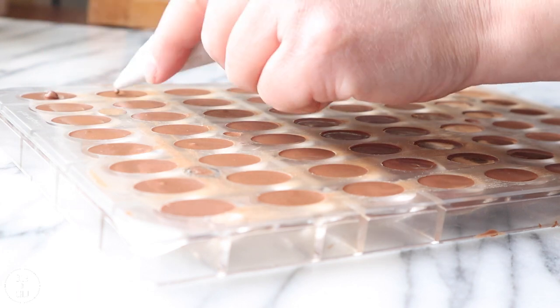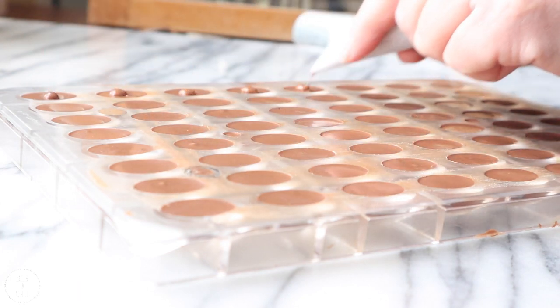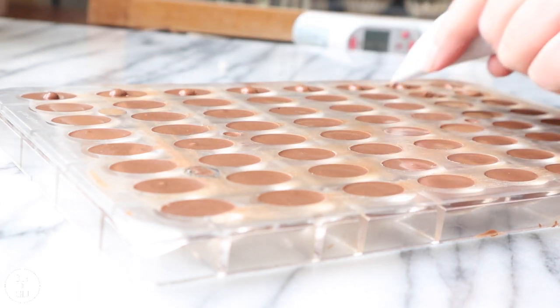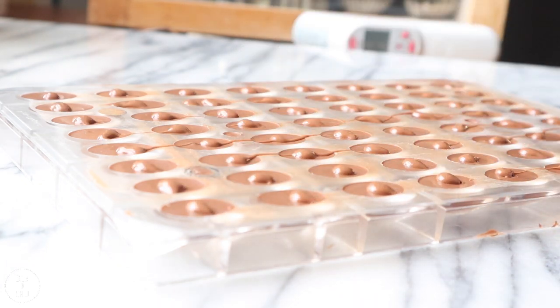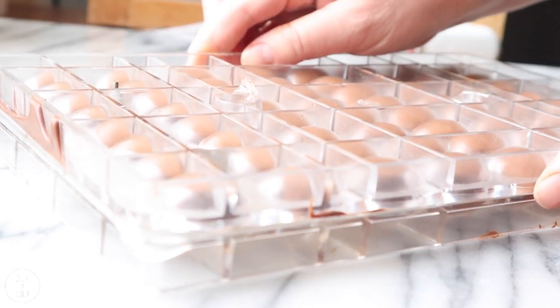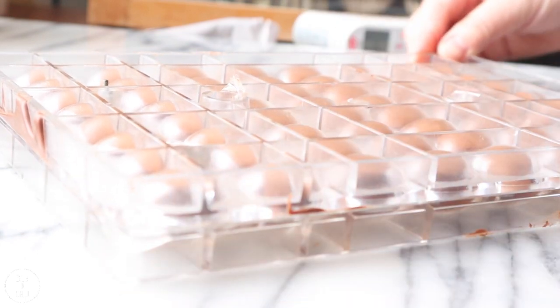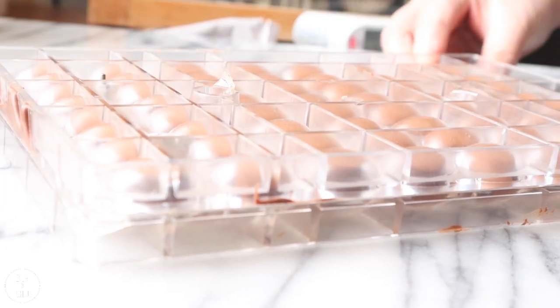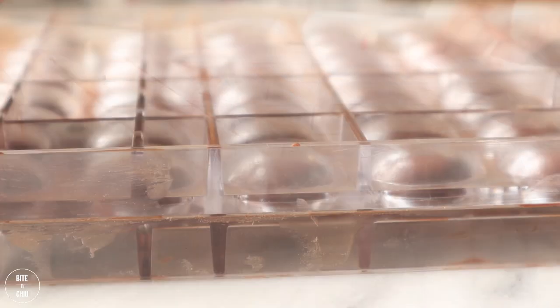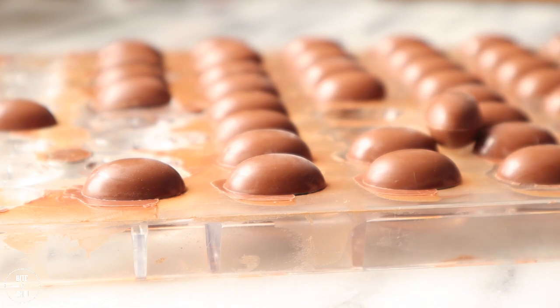Pipe a small amount of chocolate onto the surface of the eggs, and work quickly to prevent the chocolate from setting. Place the second mold on top and place in the fridge to set. Once the chocolate is set, lift the top mold away and tap the mold to release the eggs.